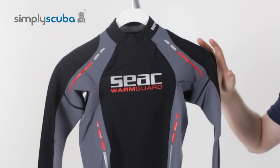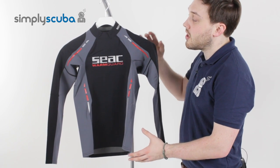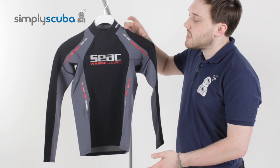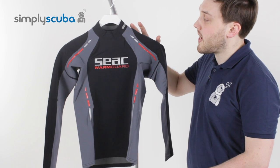That half a millimetre of neoprene is not going to add a lot of bulk, but it adds a bit of thermal protection. It also adds a bit of rubbing protection, so your BCD straps or any webbing that you're wearing won't rub against your skin quite as bad.